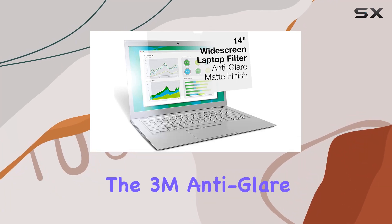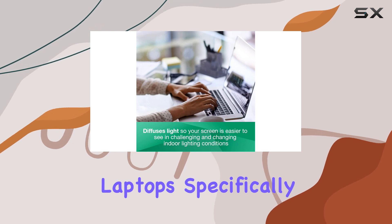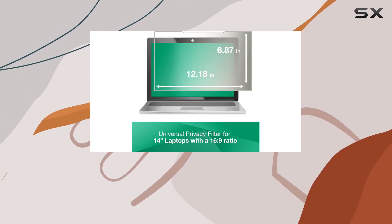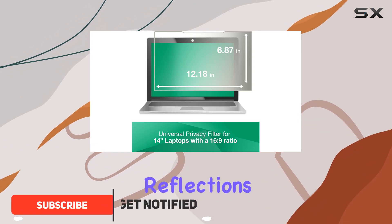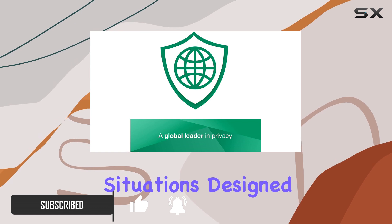Today, we're diving into the 3M anti-glare filter for 14-inch widescreen laptops, specifically the AG140W9B. This accessory promises to reduce glare and mirror-like reflections, making your laptop screen more user-friendly in high-glare situations.